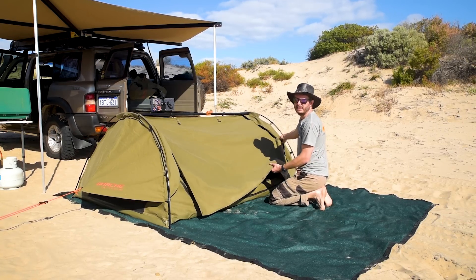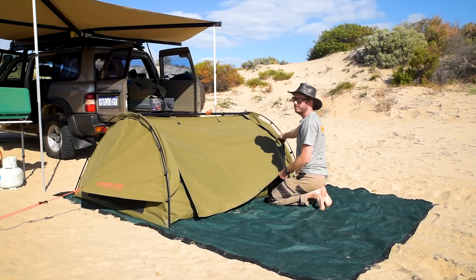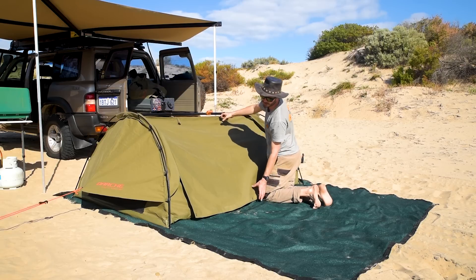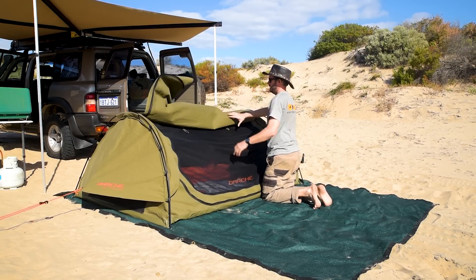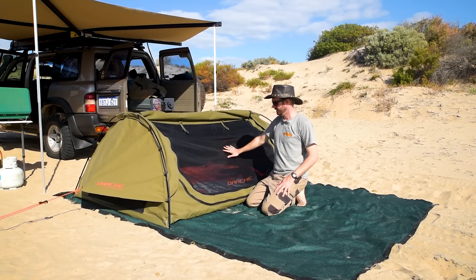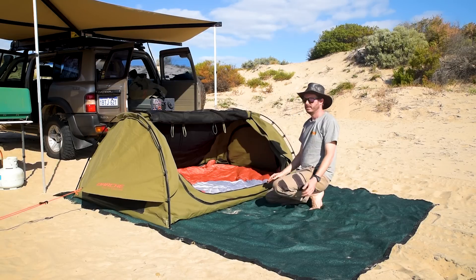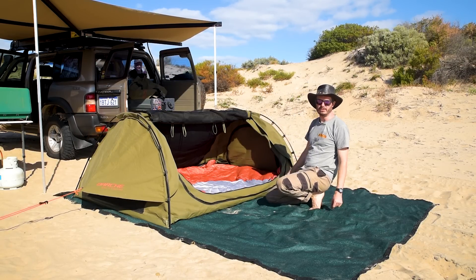Inside the swag in daylight — that sun's pretty hot, I'd be cooking if I was in there, but it stays pretty dark. I've had some mad sleep-ins. I've got little toggles where you can wrap it up, but if I'm just doing one side, I just throw it over like that. We've got the midgy-proof mesh — I haven't had a problem with bugs yet. It's quite effective. I'll bring you in closer so you can see.